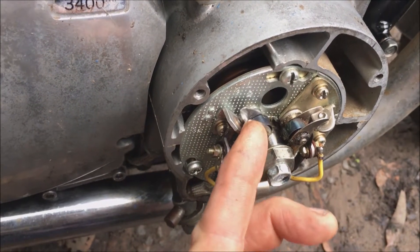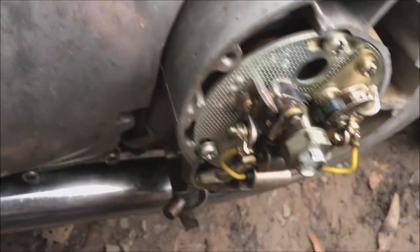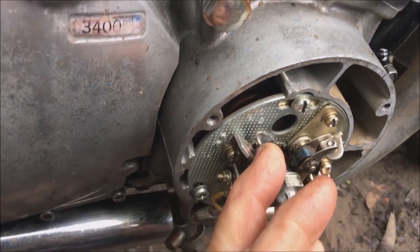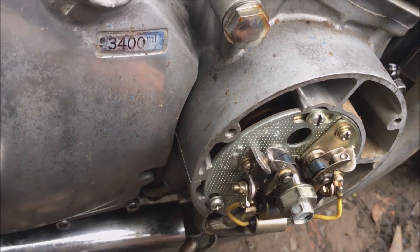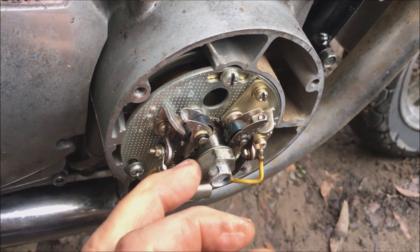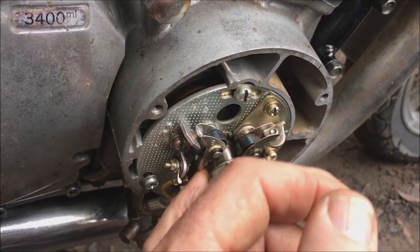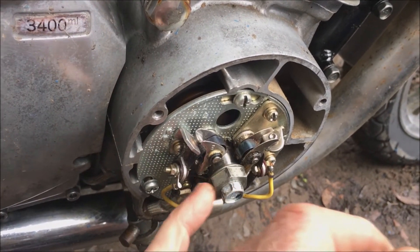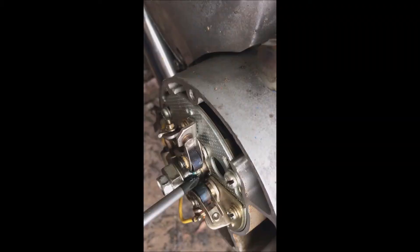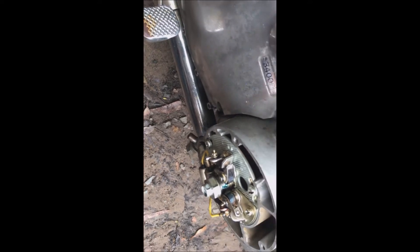With the points cover off, I've inspected the points — seems to be plenty of meat left on them. I've got some more ordered off eBay anyway. I've cleaned those up and checked all the screws are tight. Keep in mind this has been sitting for 20 years without much use. I'm going to put a light dab of grease on the cam lobe just so it doesn't wear down those little actuating arms. Just a tiny bit — that's a good amount to keep it all happy in there.